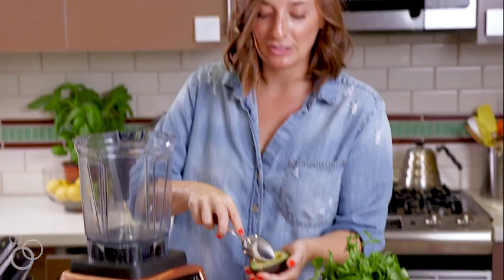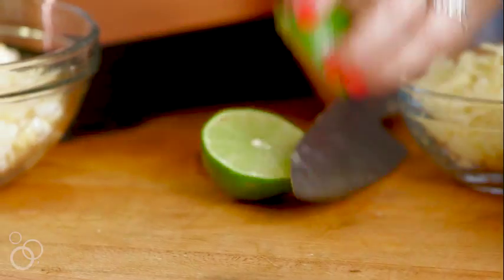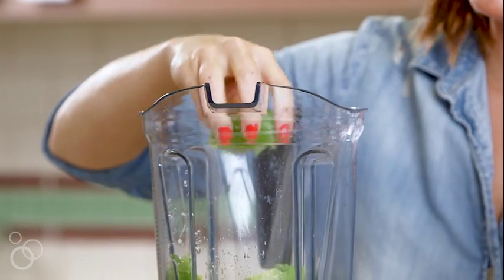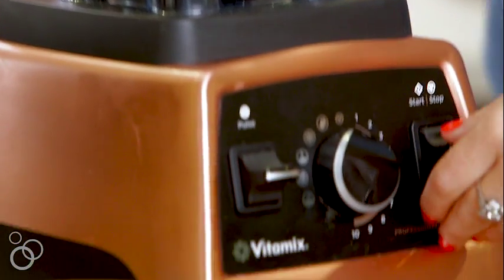Give that a quick little stir and then we're going to make our avocado sauce. We don't even have to slice it or dice it — just take your spoon and run it along the sides of the avocado skin and dump it right into your blender. Take your lime, give it a quick slice in half, and put in half the juice to start. Season this with a little bit of salt and pepper. This is kind of making like a guacamole dressing, if you will.